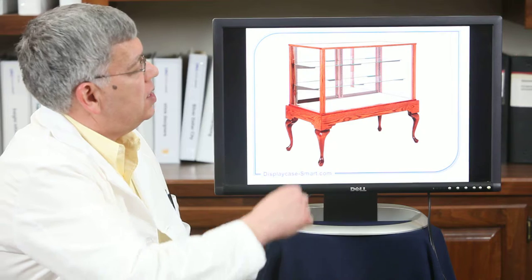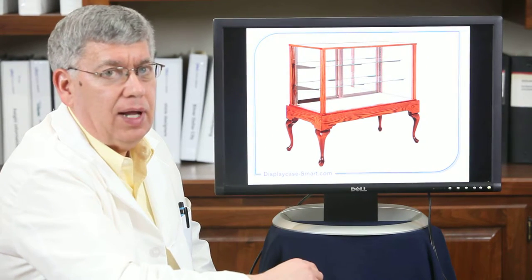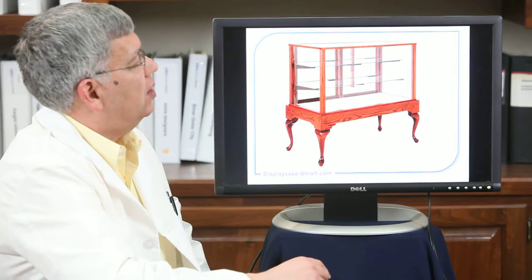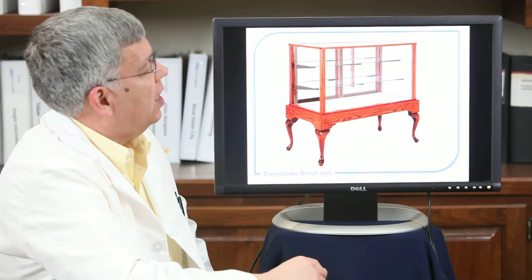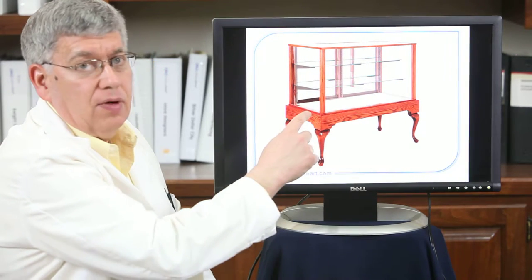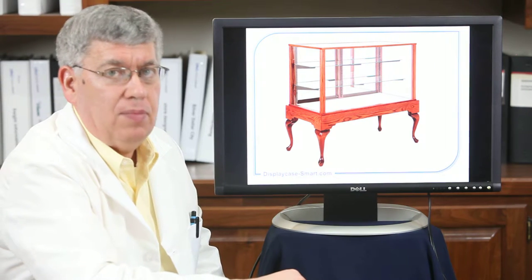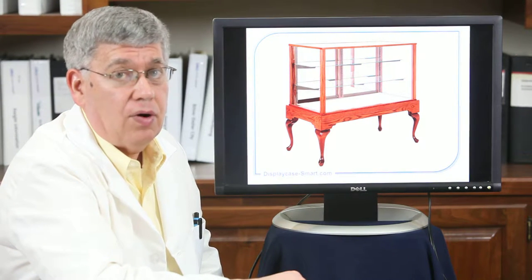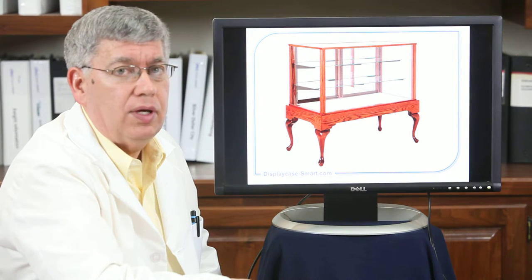This has a white hardboard deck in it, or we can do it in a black fabric. It has two adjustable shelves and sliding doors with a lock, which can be either on the back side or on the front. Those sliding doors can be in mirror, clear glass, or in red oak with the cordovan stain.